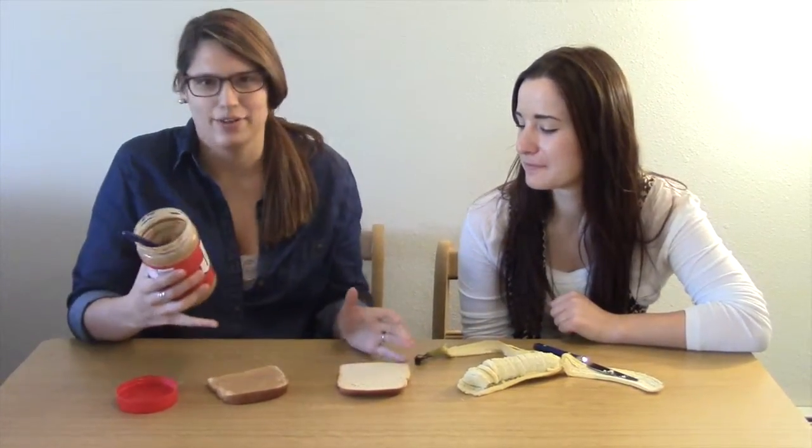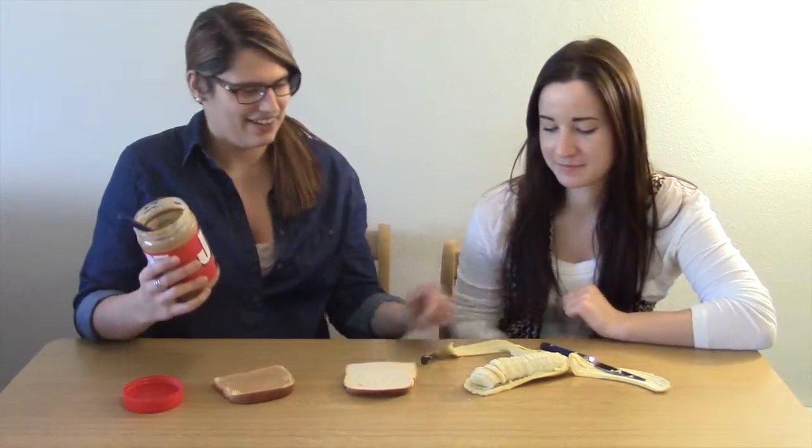What you'll need is peanut butter, bread — one slice or two — and a banana, cut into slices.